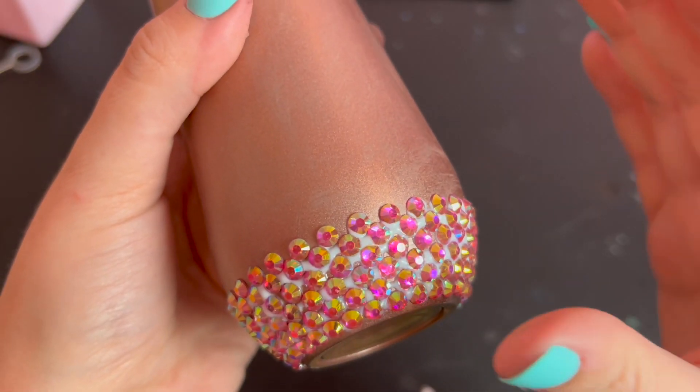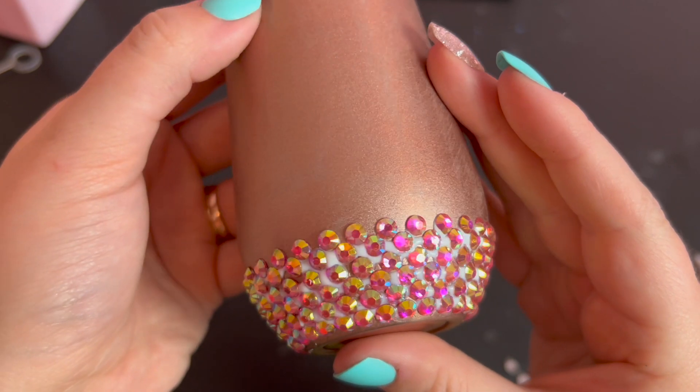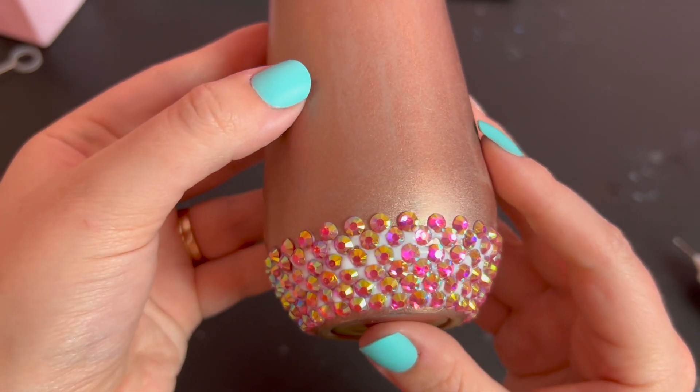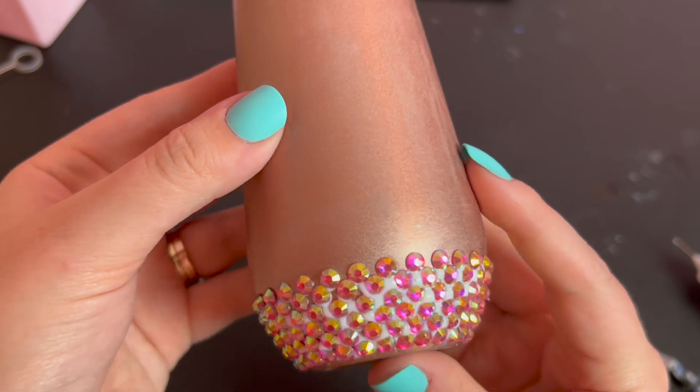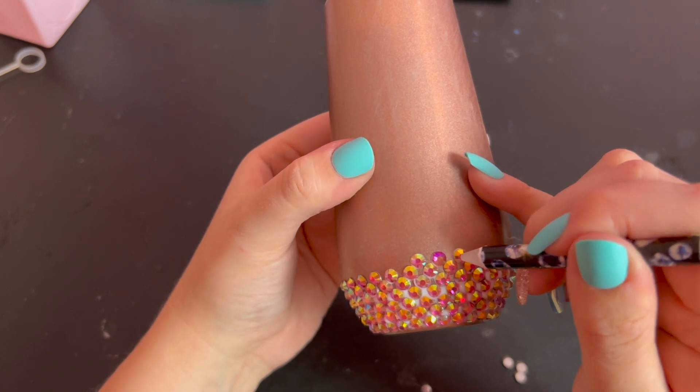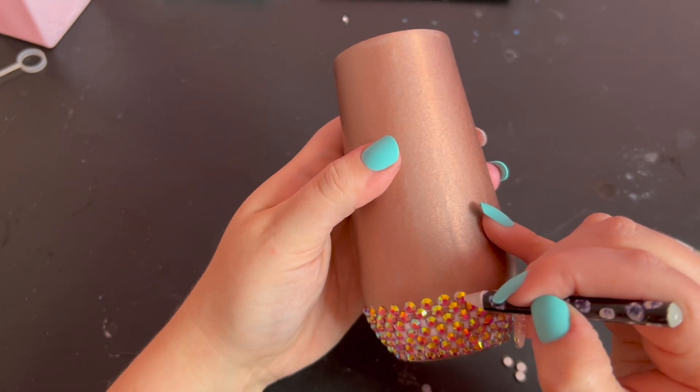Now I've reached about the widest section of my tumbler, and the stones in this row will have the most space in between them. As I continue working up the cup, the spaces will start to shrink. The gaps aren't huge, but they are visible, which is why it's important for the color of your tumbler to match the color of your rhinestones.